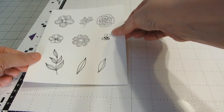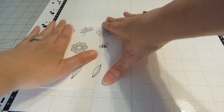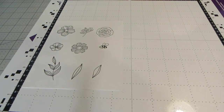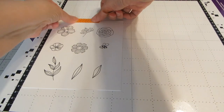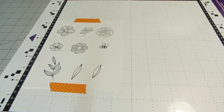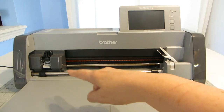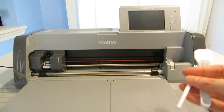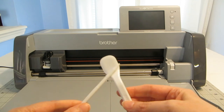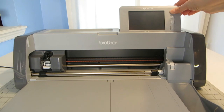I've removed the clear plastic sheet from the top of the mat, and I'm going to place my cardstock on the mat. This is a brand new mat, so it's pretty sticky. Just to be 100% sure that it's not going to slip, I'm going to place a little bit of washi tape on the edges.